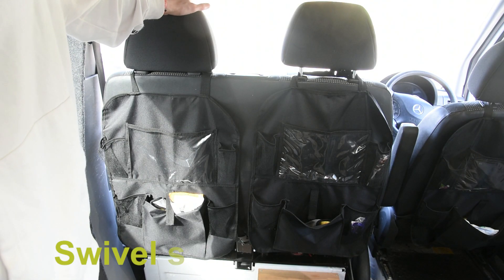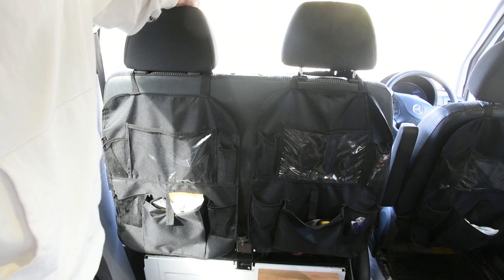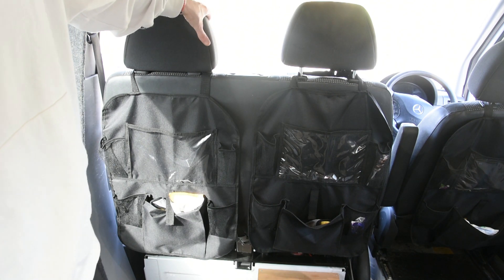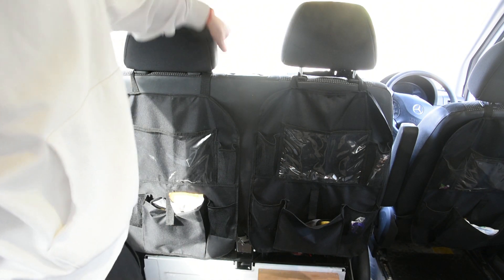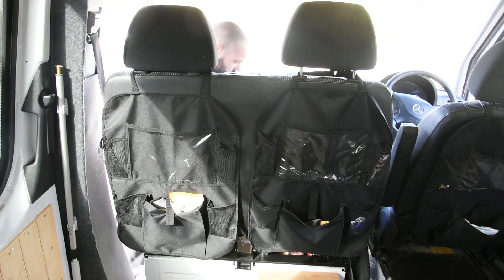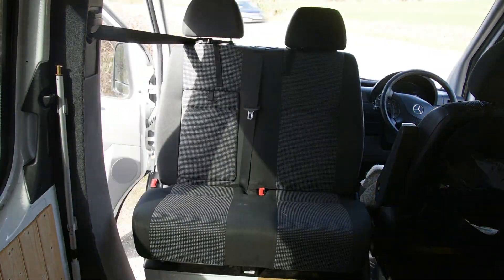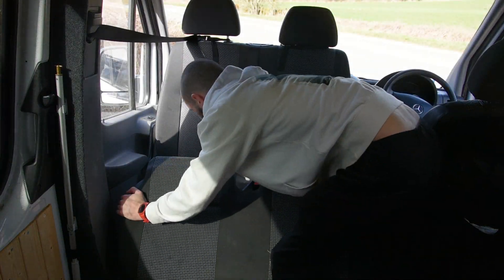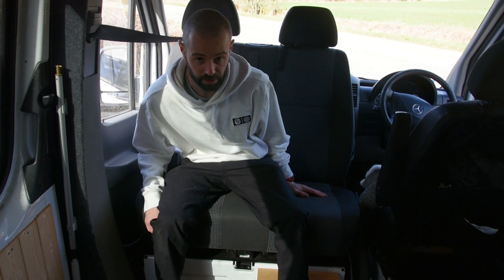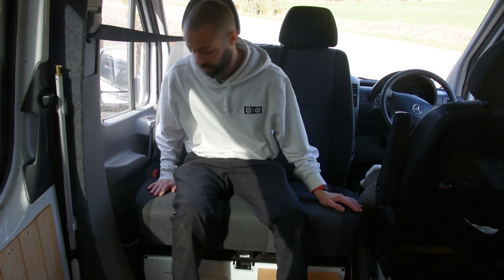The two front seats in the van are on a swivel base which frees up loads of room for sitting down. So if the kids are relaxing on the bed watching TV at night time, we can just sit on these and have a glass of wine if the weather is rubbish outside. You've still got access to the storage underneath — we actually have our batteries under one side and free general storage under the other.